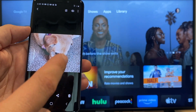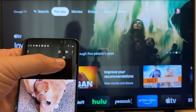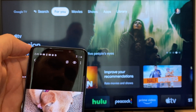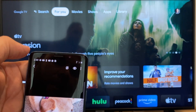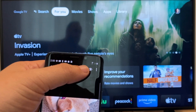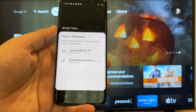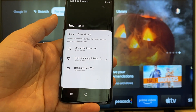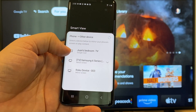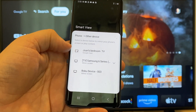The easy way to cast a picture is up here on the top right — you'll see there's a play icon with some arrows going around it. Tap on that and it'll bring up all the devices that it's able to cast or mirror to. On the top one you'll see where it says Juan's bedroom TV, and it says Google Cast.